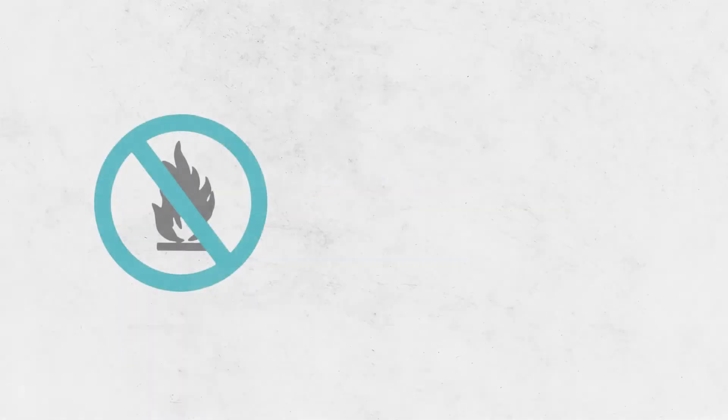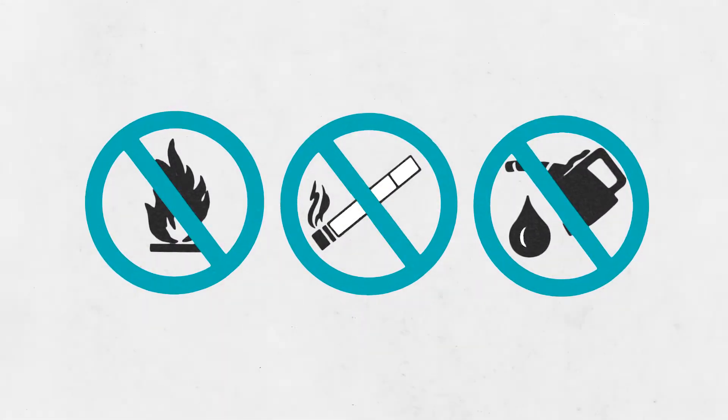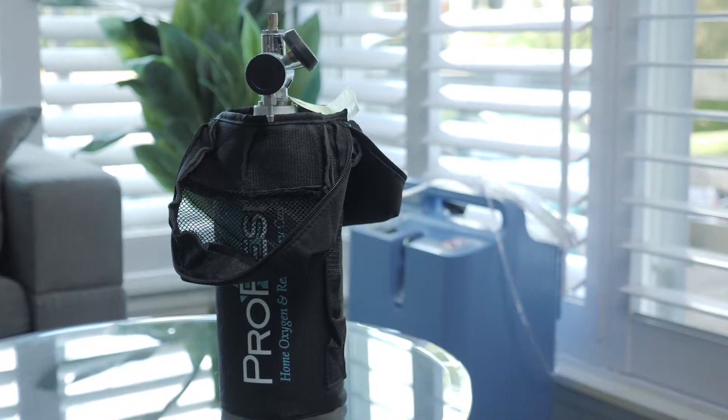Before turning on oxygen flow, make sure there are no sources of heat or flame near the tank or around the person you're caring for.